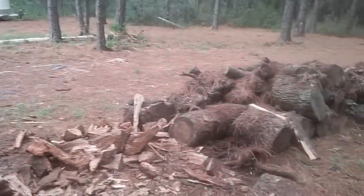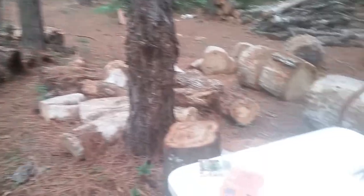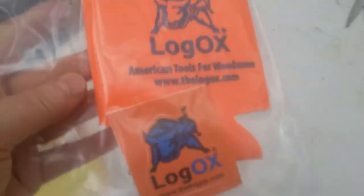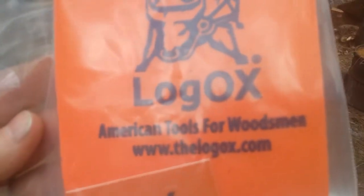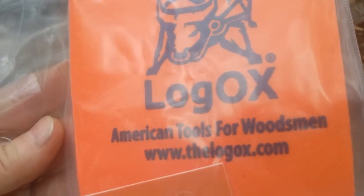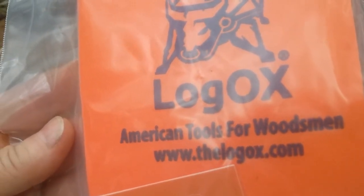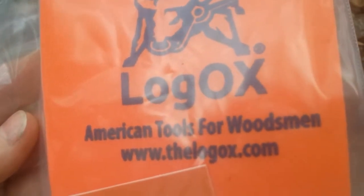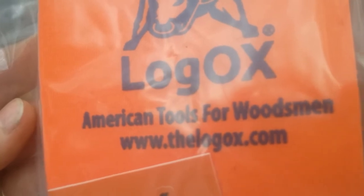Alright guys, hope you enjoy that Log Ox unboxing. Here's some information if you're interested in looking into it for processing firewood: it's www.thelogox.com — American-made tools, guys. It's the only way to go. Take care and God bless.